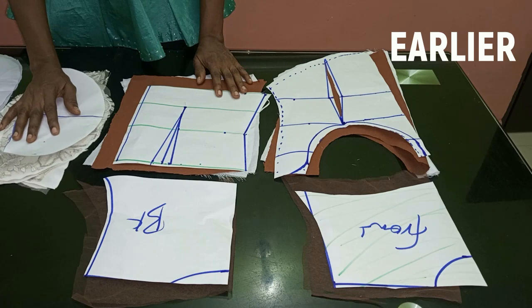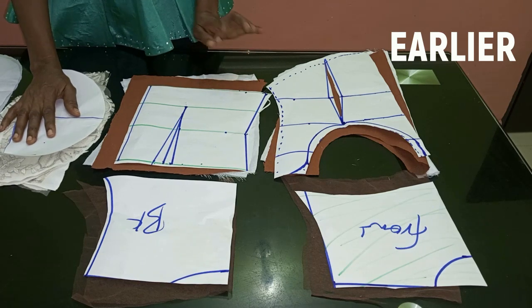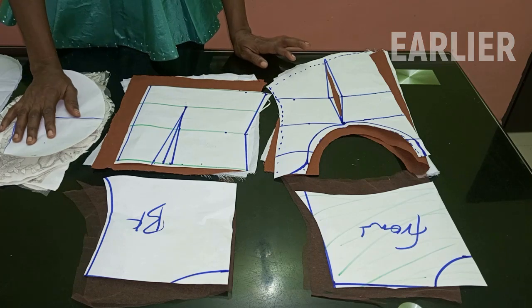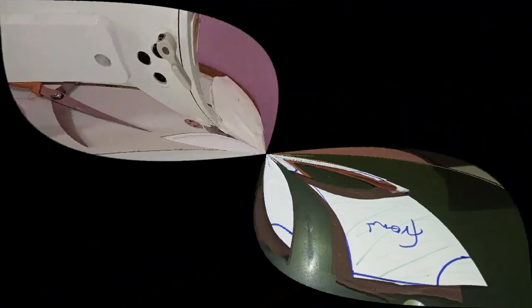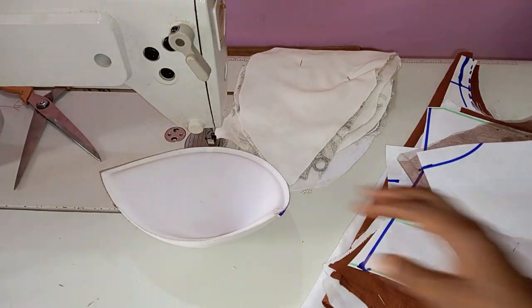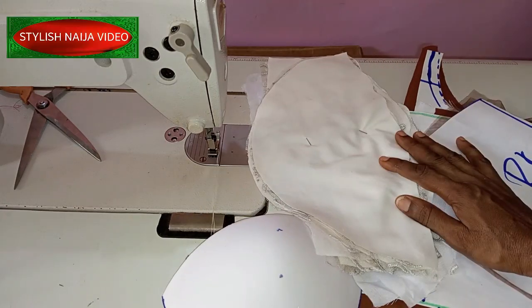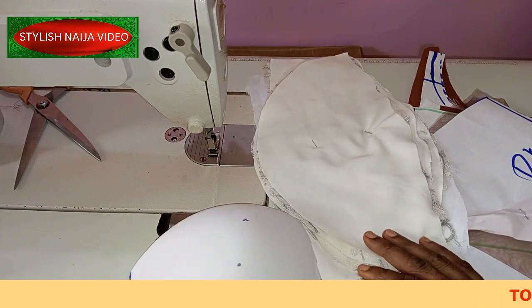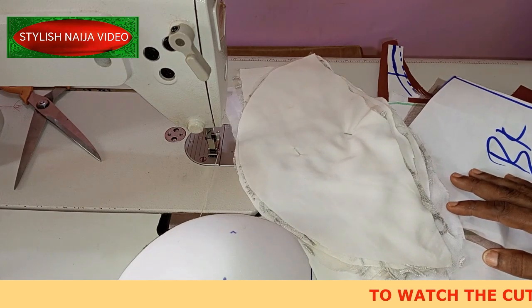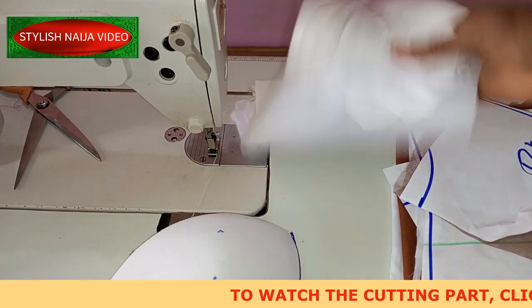The next thing we're going to do is start stitching on the machine. The only thing I haven't cut out is the skirt — I haven't transferred the skirt pattern to my lace yet, so I'll leave that for now. Hello everyone and welcome back to Stylish Niger YouTube channel! Today's video is a continuation of the previous class, so now we're going to be stitching all of our corset pieces together.